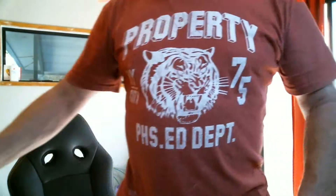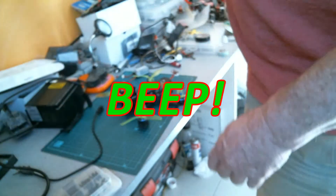Goddamn, one minute of flying, 15 minutes of trying to find your goddamn quad.